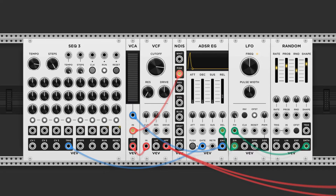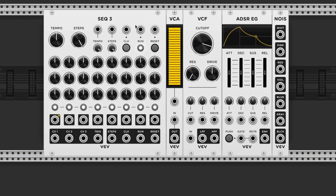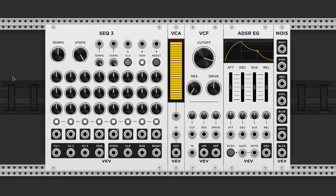And here's how it sounds. Lastly we have the snare. This is super similar to the hi-hat. We need a trigger source, a VCA, a VCF, an ADSR, and of course a noise source.